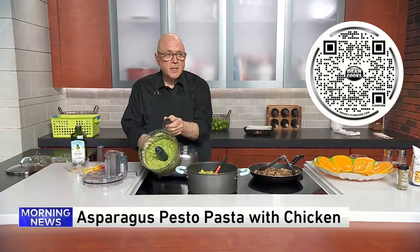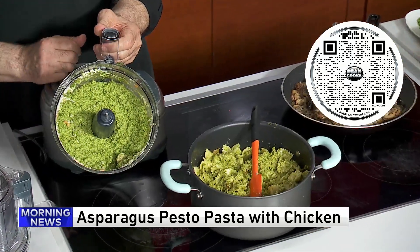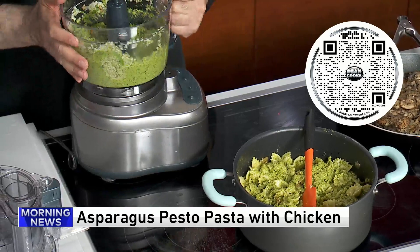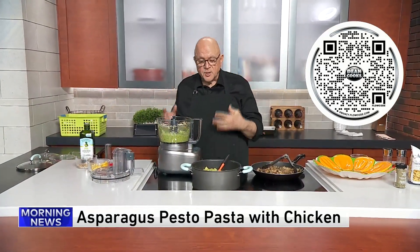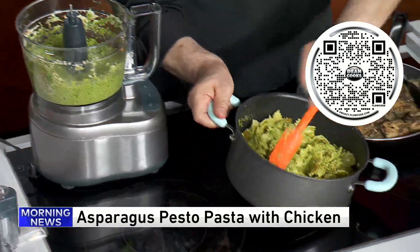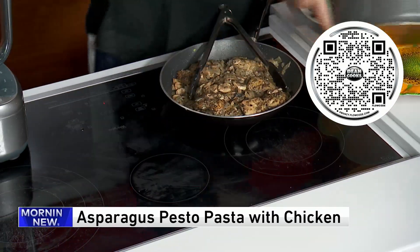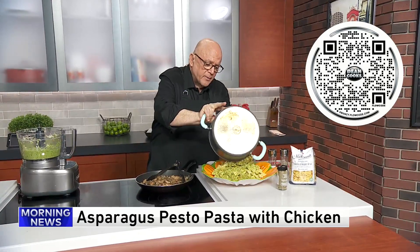Here is the pesto — it's done, just that fast. It's got a very light asparagus taste to it. You can taste the garlic, the cheese, and the pine nuts in it. I already mixed it in here with the prepared pasta, just to save a little time.